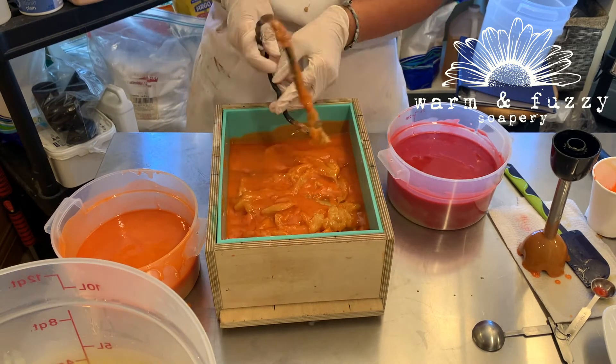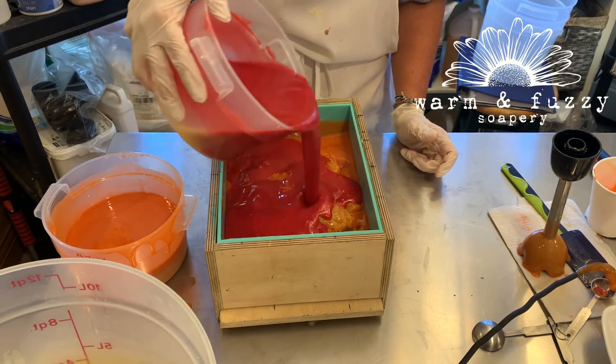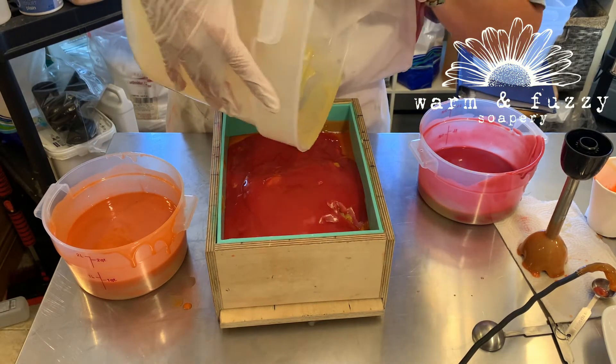At this point my husband is cursing up a storm and I'm thinking, well, what's the worst that can happen? I'll finish making the soap and if it's terrible I'll just rebatch it. And then out comes the brown soap in one giant blob.